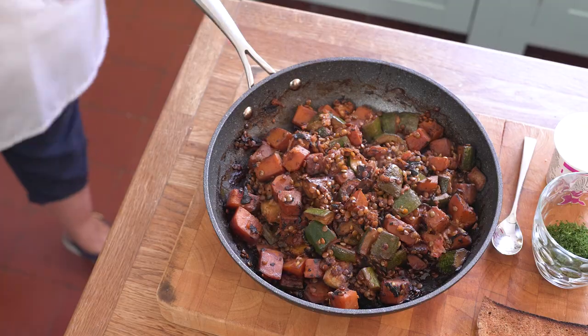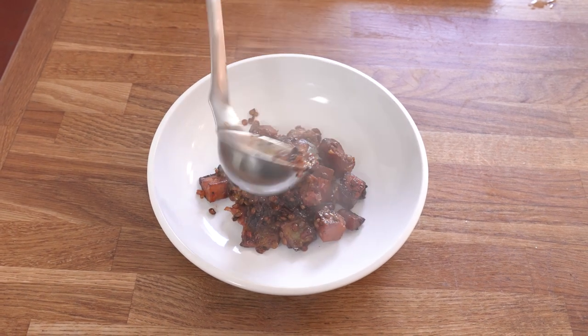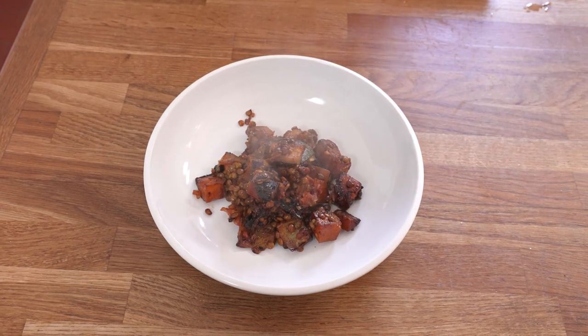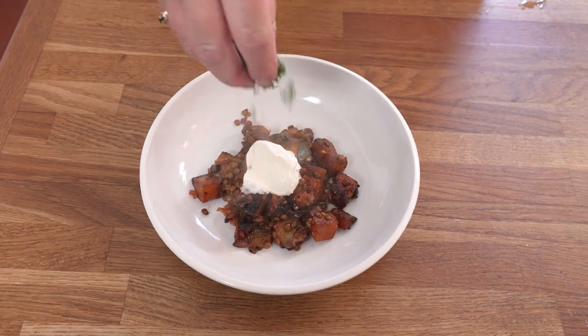We're now ready to serve up our summer stew, so ladle some of the vegetables and lentils onto the plate, and then we top with a little bit of sour cream and a sprinkle of the chopped dill.